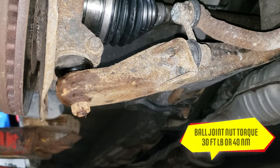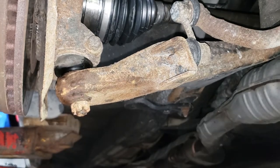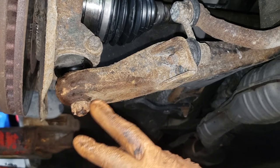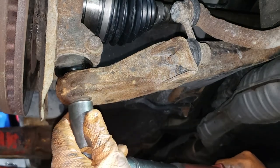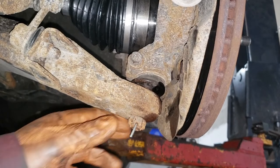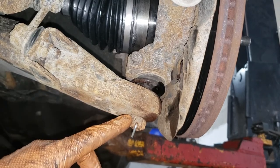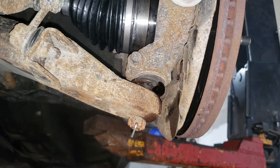Grab your torque wrench and torque this ball joint castle nut to 30 foot-pounds or 40 Newton meters. Once torqued, if you go past the cotter pin hole you continue to tighten — but only for another 60 degrees maximum. If you exceed 60 degrees you've over-tightened it and this thing will most likely catastrophically fail. Install your cotter pin. Now let's go ahead and torque the nut for our CV shaft.